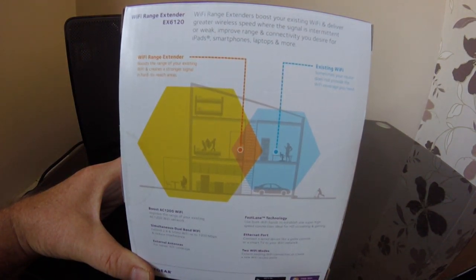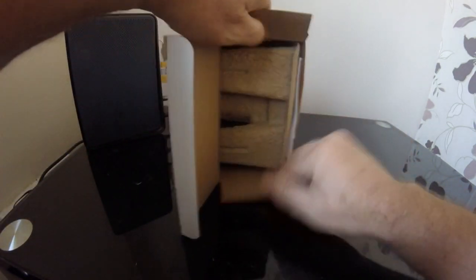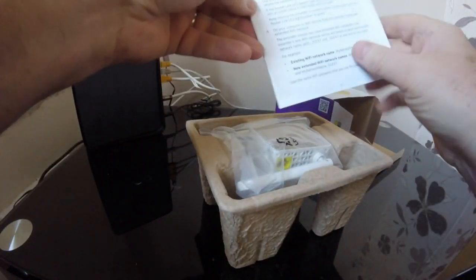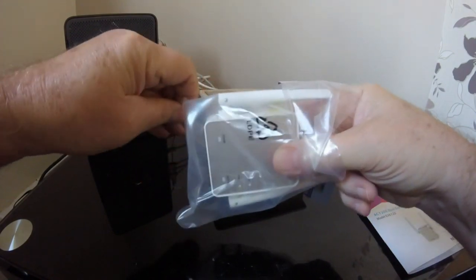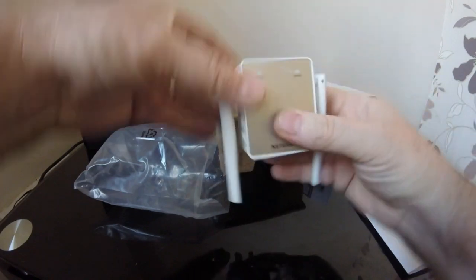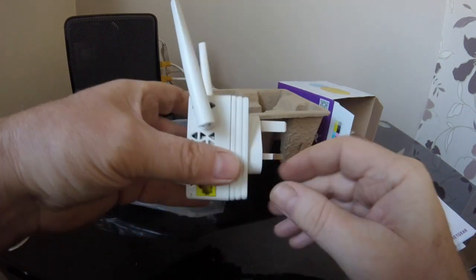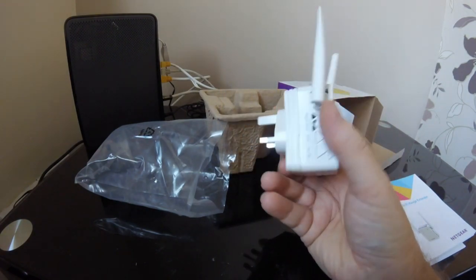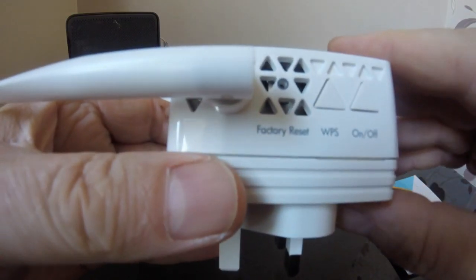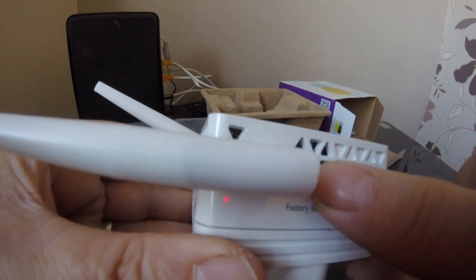I want to extend the signal further out into my workshop, which is in my garden. So what do we get in the box? I've already opened it — you get a quick start guide and instructions. The box contains just the extender itself, which has external antennas. It's very small. I'm in the UK, so it comes with a three-pin UK plug. On the side there are buttons for the on/off switch, the WPS button, and a reset button.